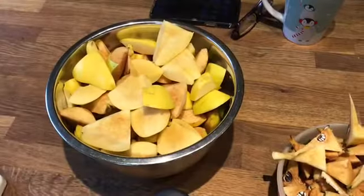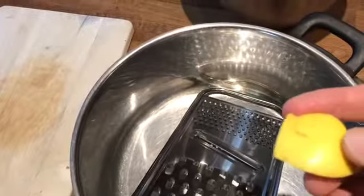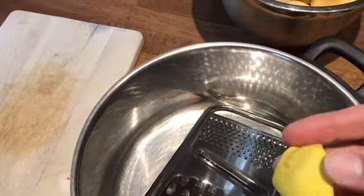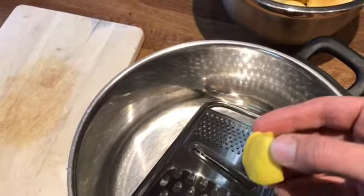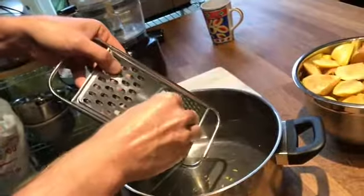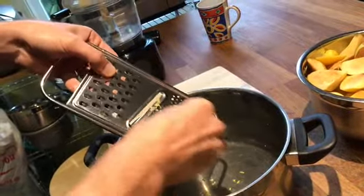We want to take the quince pieces into the food processor. But before we do that, I like to remove the skin through the grater, because it just doesn't work very well in the food processor. I will not waste the skin — it will go into the jam — I just want to remove it before I put the piece into the food processor. This one is now ready, and we do all of them.